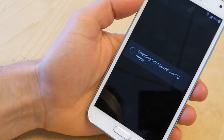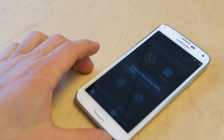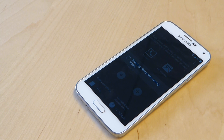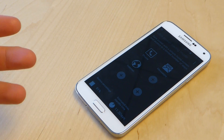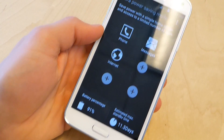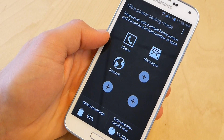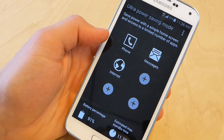So hit OK and we'll go for it. The phone is actually going to crank for a little bit here — it's not a simple switch. It needs to think a little bit, and now we are in that sort of grayscale power saving mode, and it's obviously a very simplified UI.